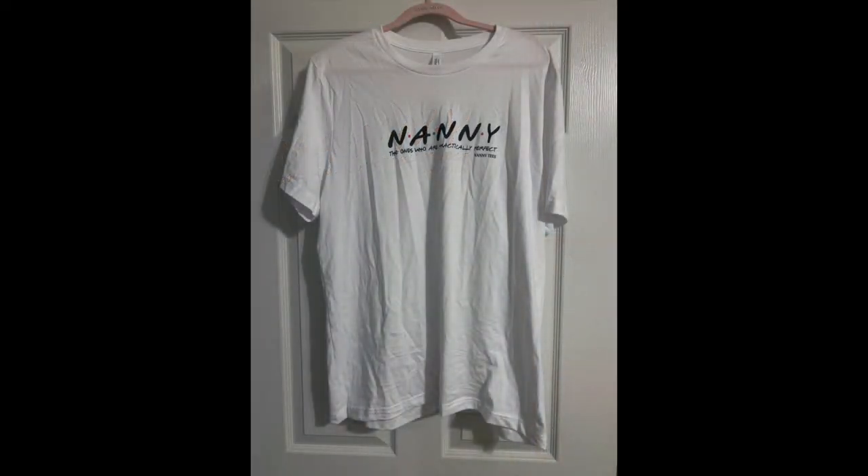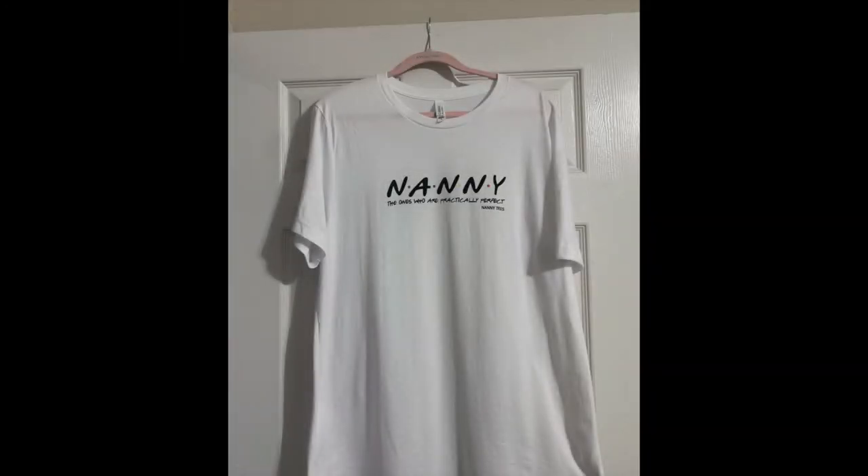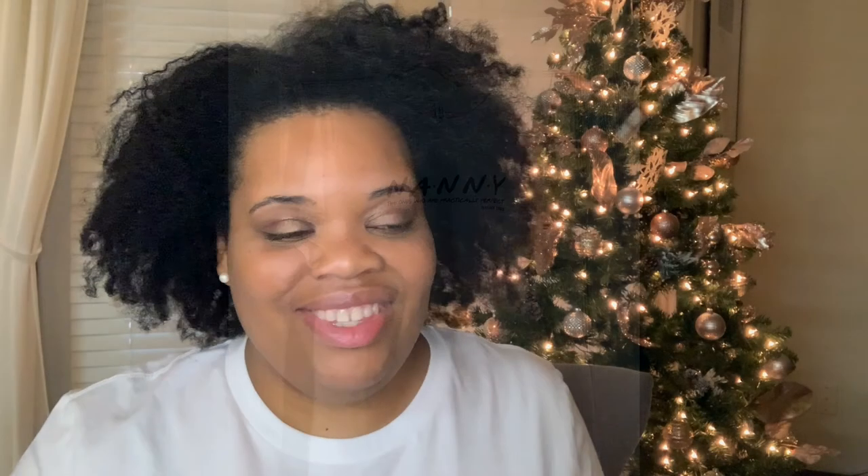Here's the before picture — you see all the wrinkles — and here's the after, y'all. Look at that. It works. I'm actually wearing the t-shirt right now. I could have backed up some, but you can see that the wrinkles are pretty much gone. This stuff works.